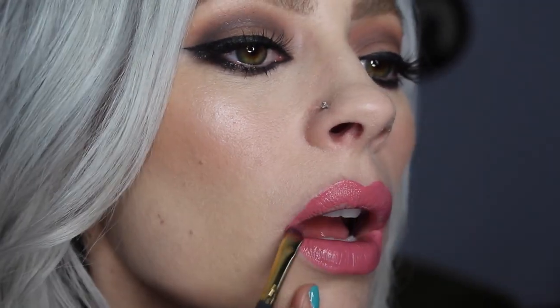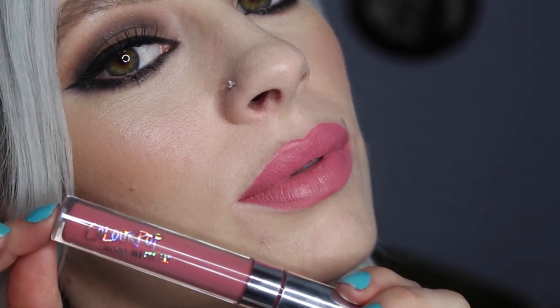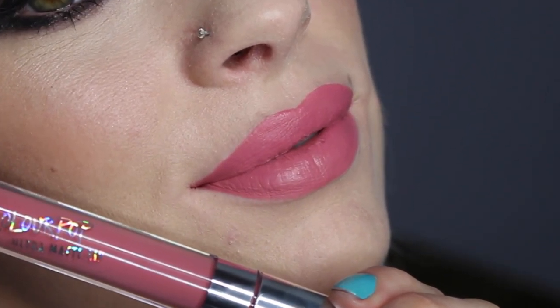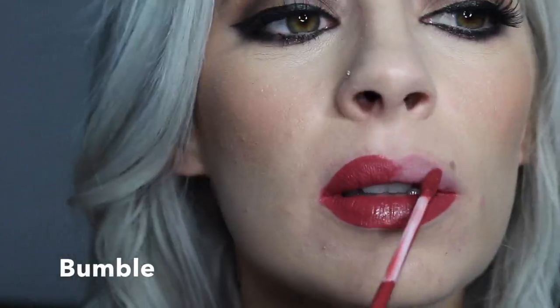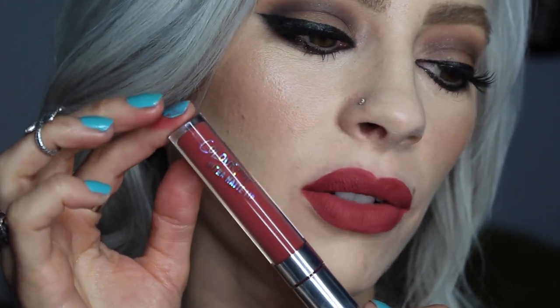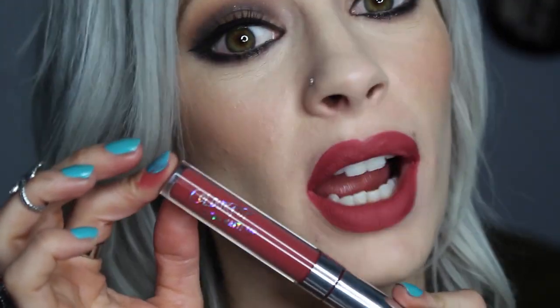This next one is Solo. This next colour, Bumble, is one of my favourite colours from the collection. This colour kind of reminds me of Latte Confession from L.A. Splash or maybe Riot Girl from Lime Crime.